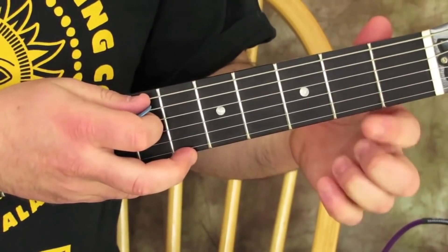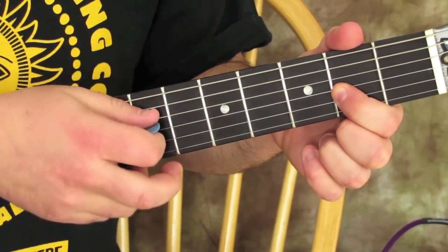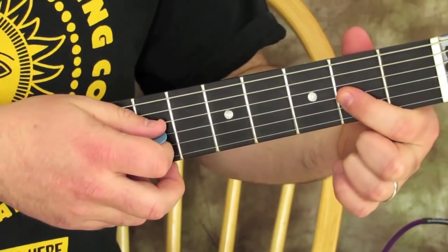You can use your middle finger or your index finger and we're going to go to the 2nd fret of the G string. So we hit open A, then we hit the 2nd fret on the G, then that string open and back on the 2nd fret of it.